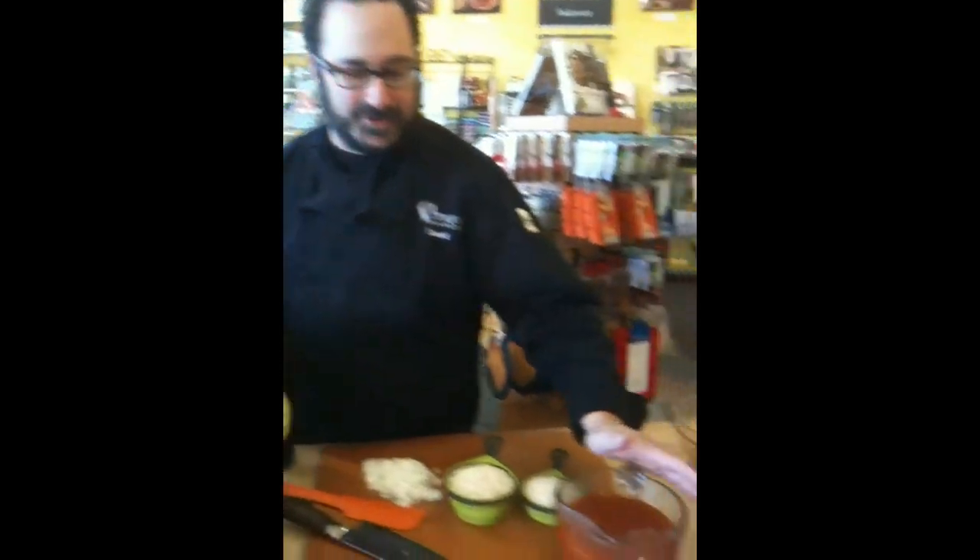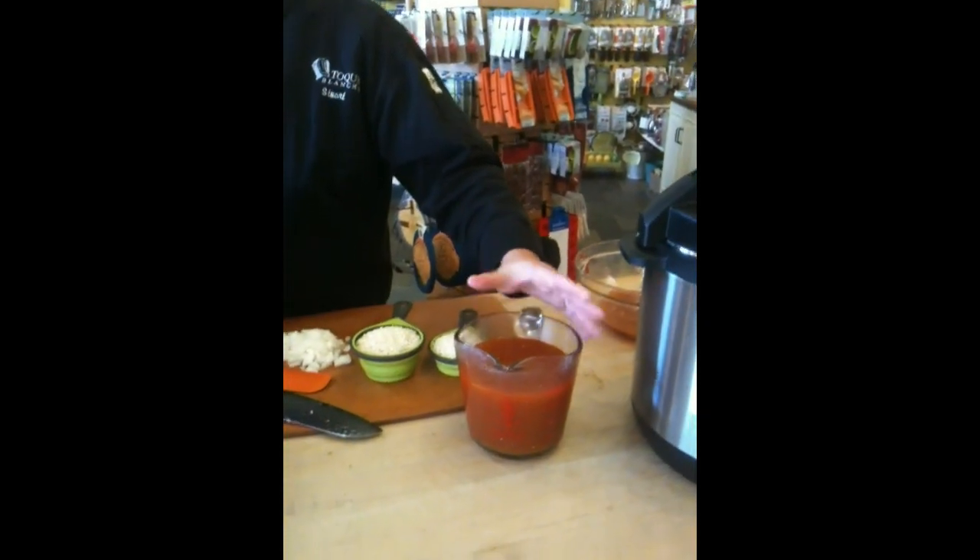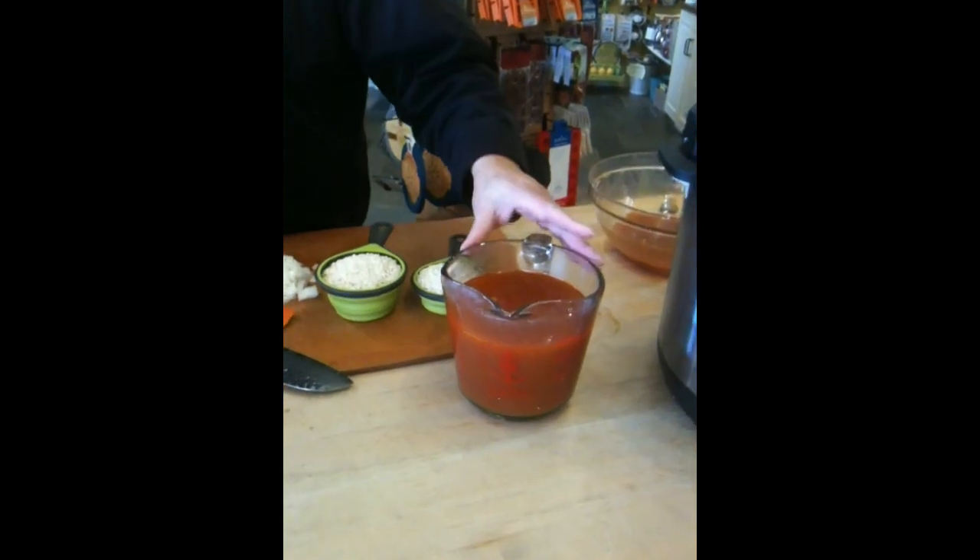Welcome back. So we've made our broth and strained it. We have four cups right here that we're going to use to make our risotto. Tastes delicious, by the way.